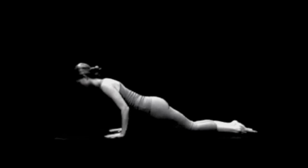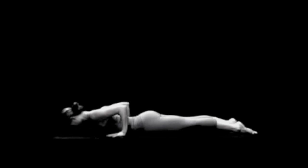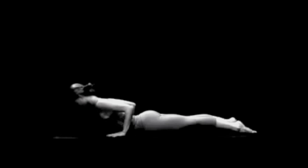Now turn your head so that your forehead rests on the floor. Slowly move your head forward until your chin grazes the floor. Bring your head up and arch your neck back.